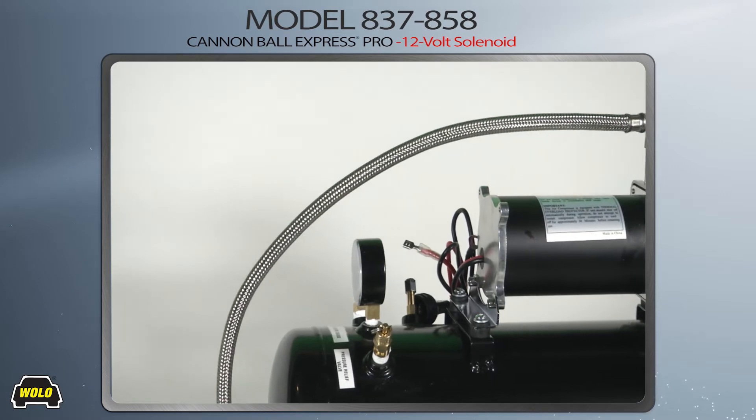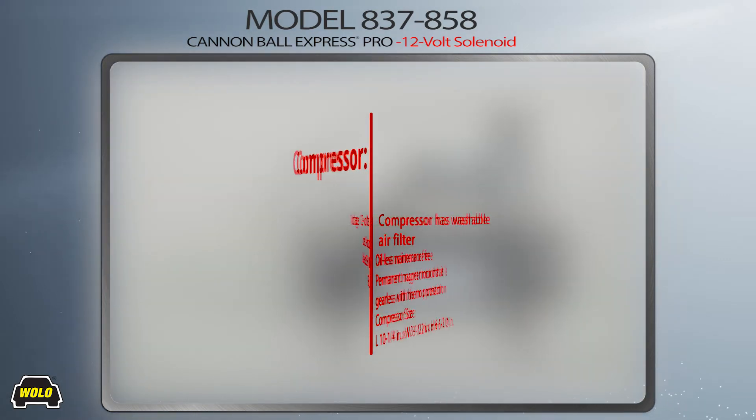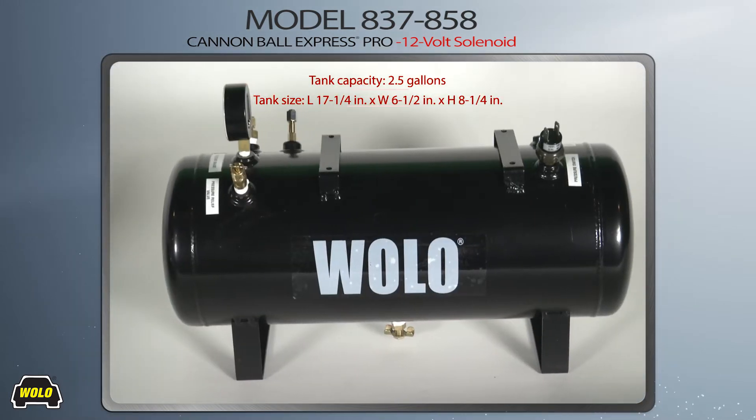For easy installation, there is an extended-length stainless steel high-pressure hose that allows the compressor to be surface-mounted. The stainless steel hose connects the compressor to the 2.5-gallon metal air storage tank.